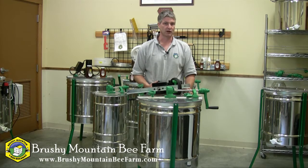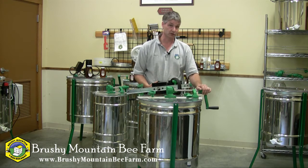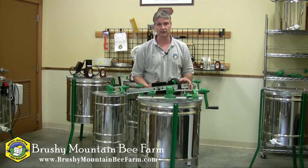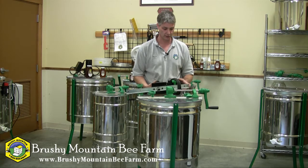Hi, I'm Shane Gebauer of Brush Mountain Beef Farm. Many of you in the past have bought a nine-frame radial extractor with a hand crank, but you really want a motorized. We offer what we call a conversion kit to make this extractor a motorized extractor. I'd like to show you how easy it is to install that conversion kit onto a hand crank extractor.